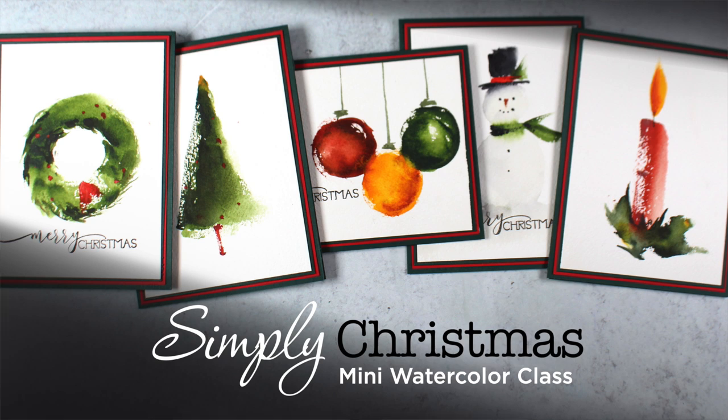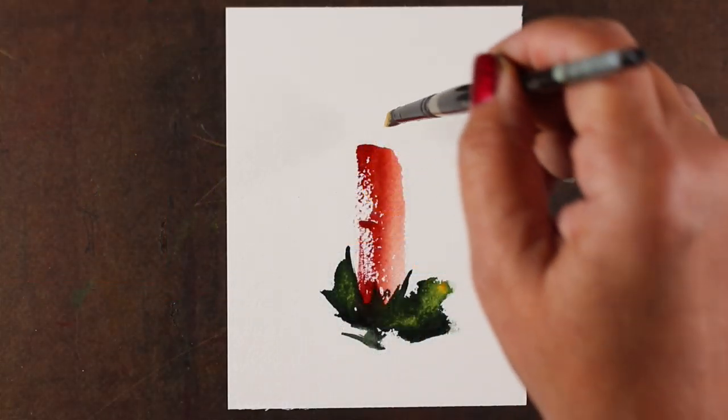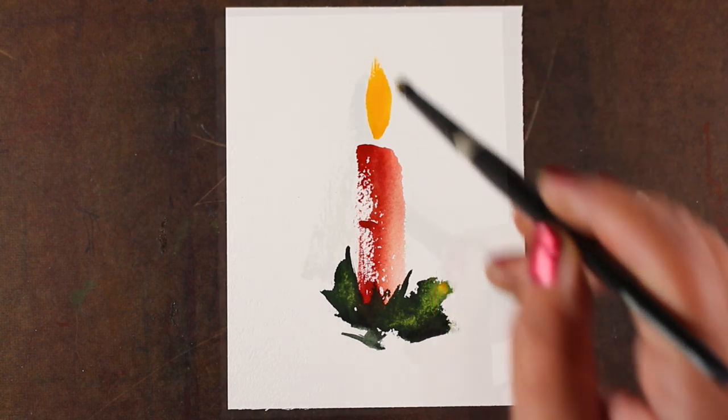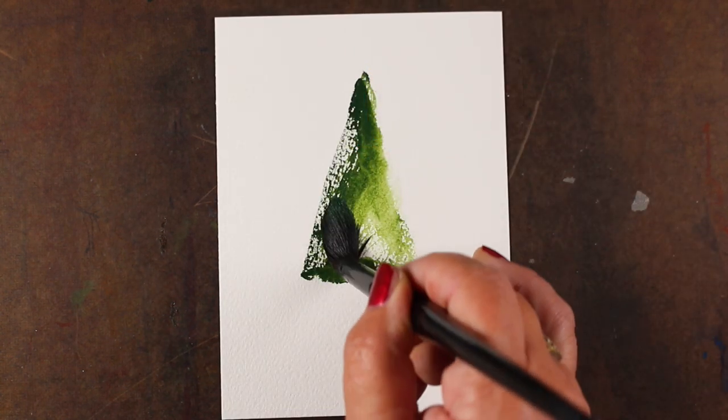Simply Christmas is a watercolor mini course at art-classes.com that teaches five beautiful and very simple images. The techniques, however, are anything but simple.